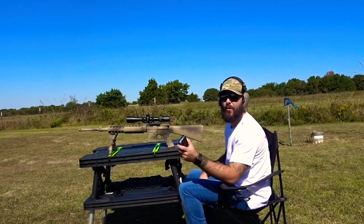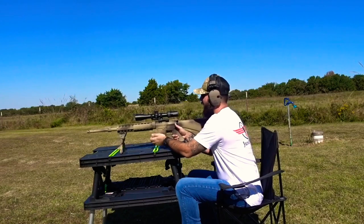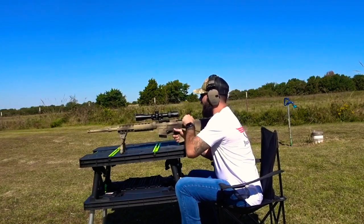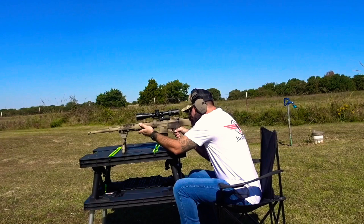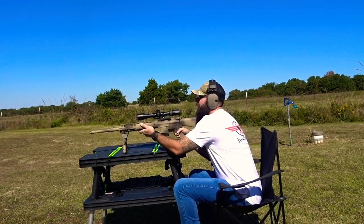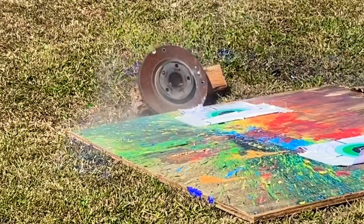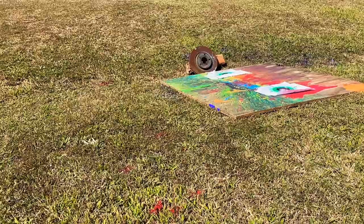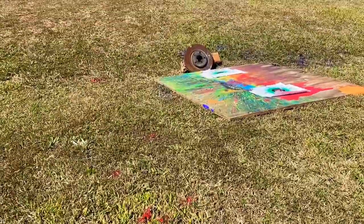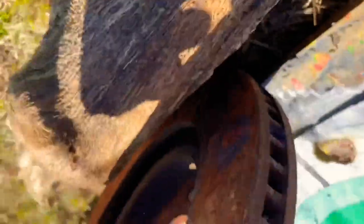Up next we got some Hornady Black 105 grain 6mm ARC coming out of my Mark 12. Good hit. So we hit right here and did not come out the back, but we did get a nice little bulge on there.